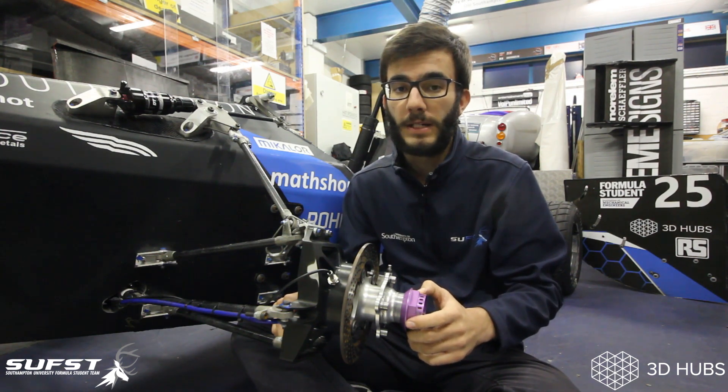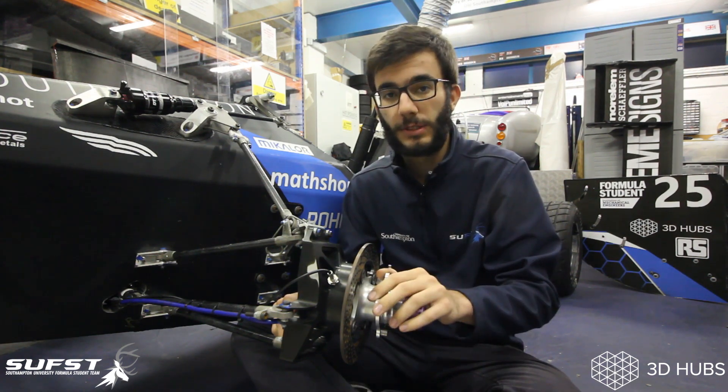Hi everyone, my name is Powell and I'm the Chief Designer for the Southampton University Formula Student team. Today we're going to talk about a few key parts from the suspension system of our Formula Student race car.